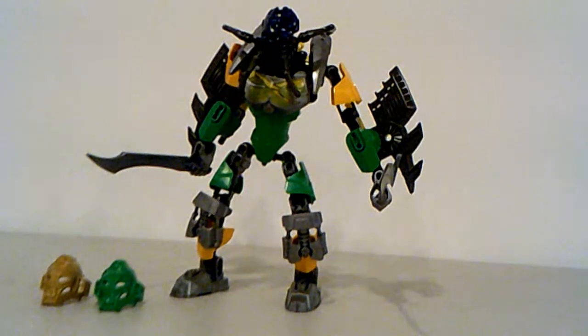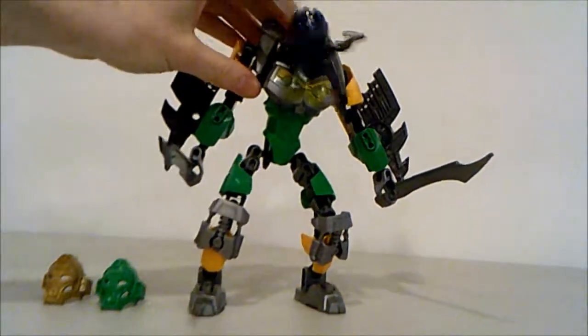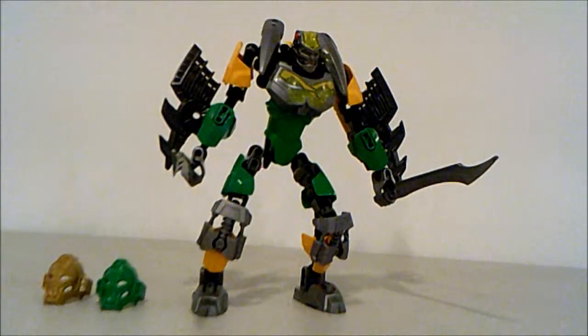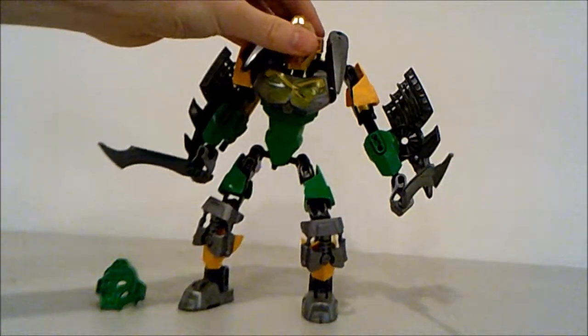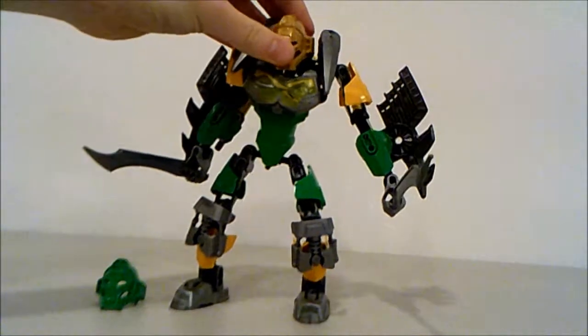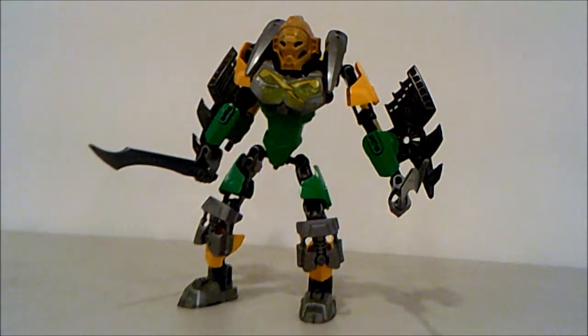But it's definitely a terrible foe — kind of fun that they add the skull spiders. This is Bionicle's first wave of 2015 and they wanted to leave a good impression, so they included these in-box enemies that you can fight with and have fun with. It was smart to do that.